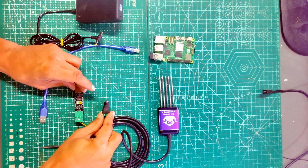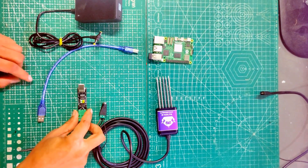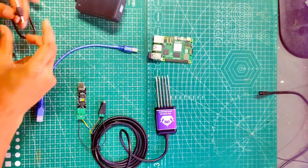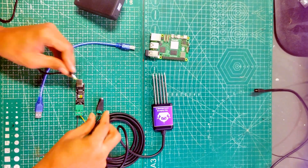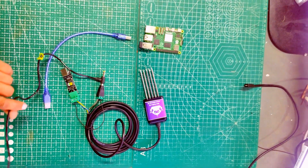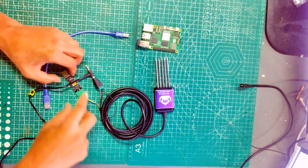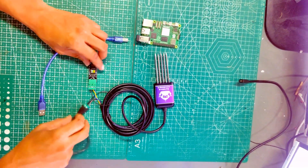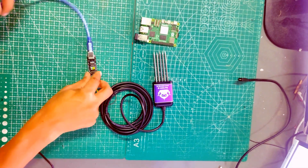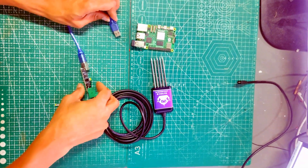Here we have connected the DC jack and the converter board. Now we will provide power to the DC jack. This converter board you need to connect to the USB port of the Raspberry Pi.